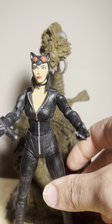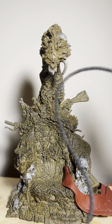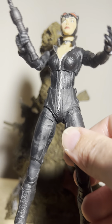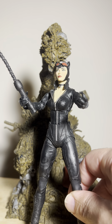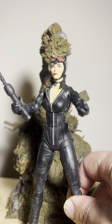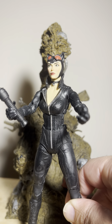This is the Catwoman outside of her box — a very voluptuous figure here. She comes with a whip; let me put the whip in her hand. Just a beautiful figure, man. The sculpting — McFarlane right now is my favorite publisher of figures, number one out of everyone. Number two might be Storm Collectibles and number three probably Mattel, because I'm a huge wrestling figure collector — you guys are going to see that in later videos.